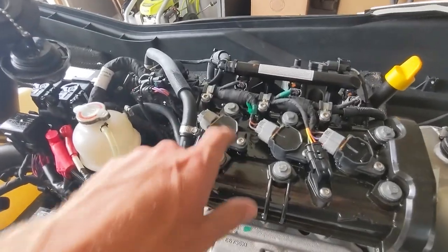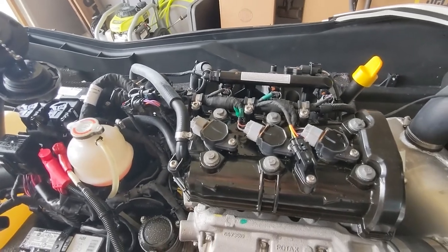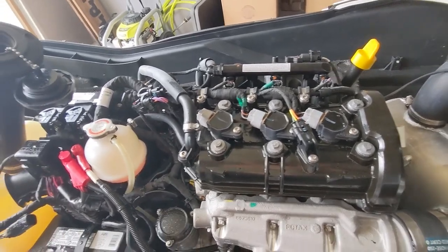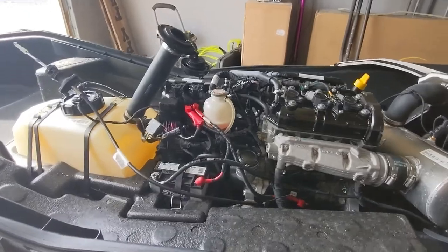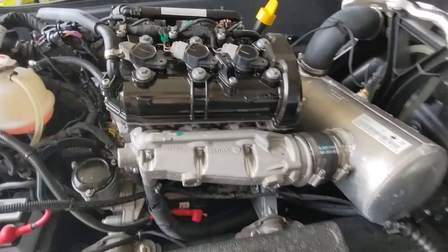These are evidently hard plugs so we're going to loosen them up, pull them out, and see what they look like, and slap the new ones in. Pretty simple process, so I hope it's that easy and that that is the issue. I will keep you guys posted — there's no real reason to go way in depth on this.